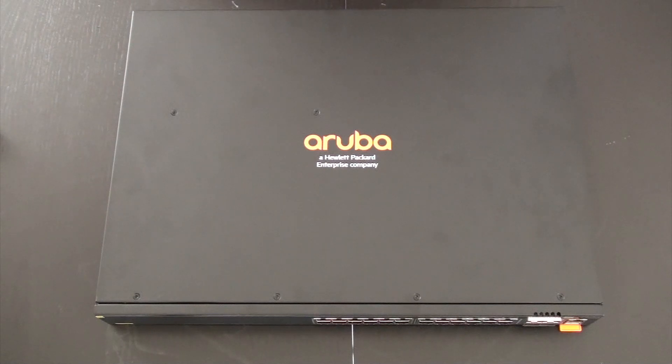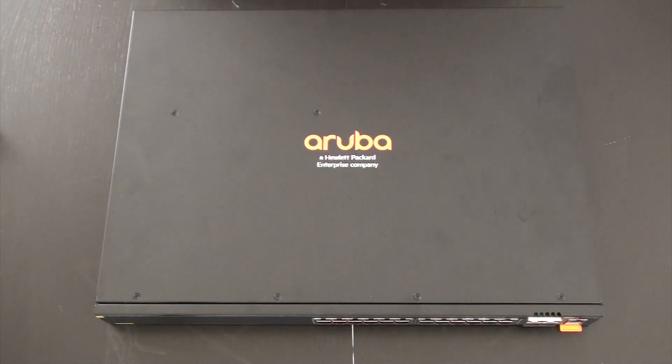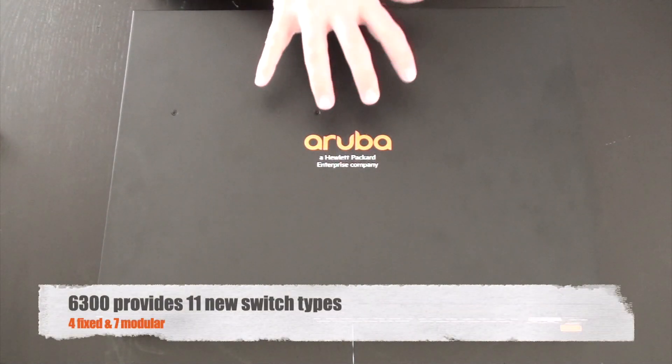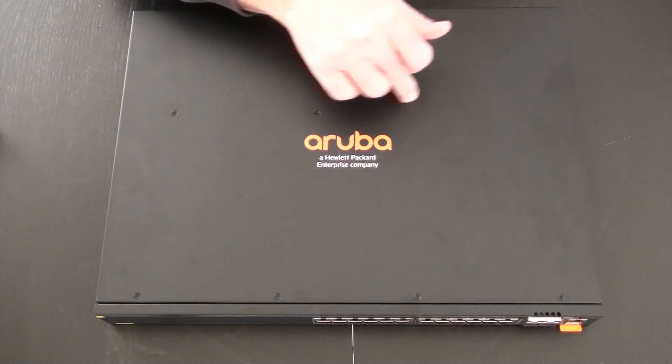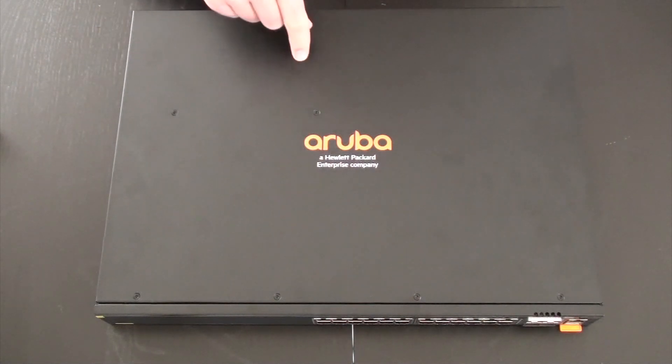One is called the 6400 and the other one is called the 6300. In this video, we're going to focus on the 6300 platform and we're even going to show you one, as we have here in front of us. The 6300 is not just one type of switch — it's 11 new different types. Four of them are fixed like this one, and the other seven are modular switches. The depth of the fixed switches is 13 inches, and the depth of the modular switches is 15 inches.